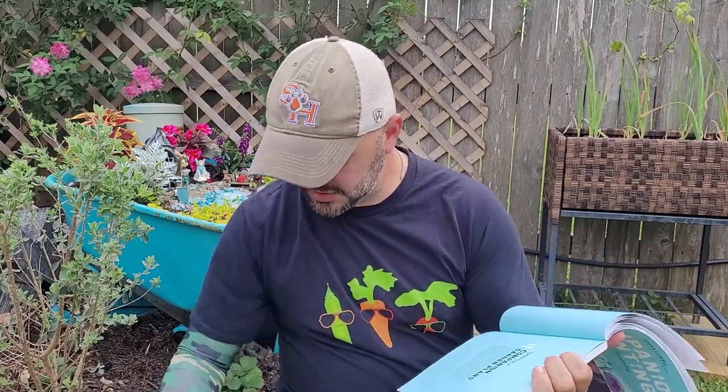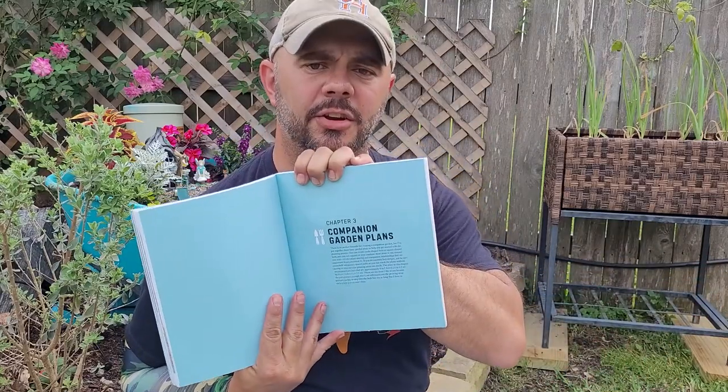Chapter three — almost done everybody. Chapter three is a super short chapter but probably my favorite one because it breaks down exactly what companion plants to grow with what plants. I'm not going to show all the pages, but this chapter makes it super simple. It says right there — planting your garden. What I did this year that I didn't do last year is I actually sat down and tried to figure out what to plant with my peppers, tomatoes, and blueberries.